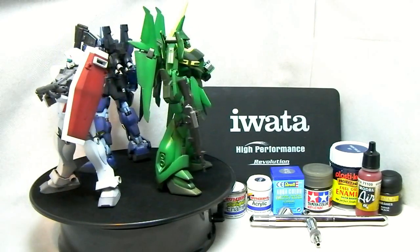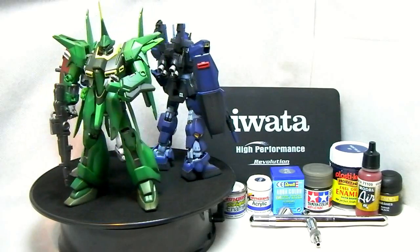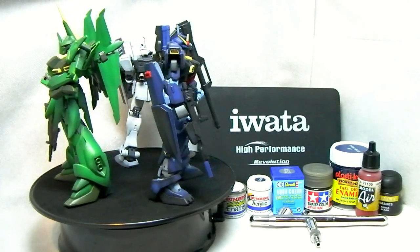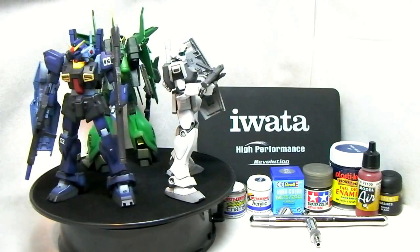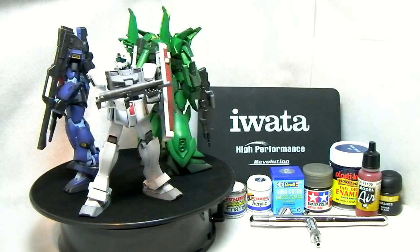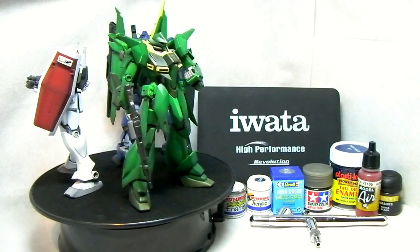For instance, what you see before you is the Iwata airbrush that I have — I've got several actually. But you're not going to start off with one of these and I certainly don't recommend you to. So what I'll do is show off all the various airbrushes I've had over the years and go through some of the trials and tribulations of what I've been through, and hopefully pass on some time-saving advice.